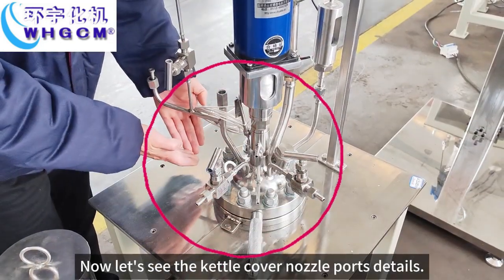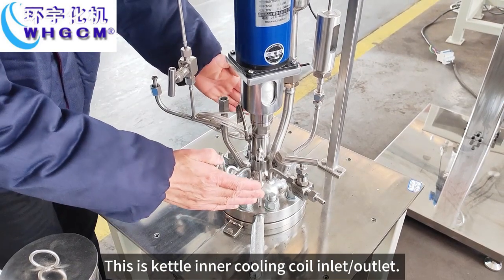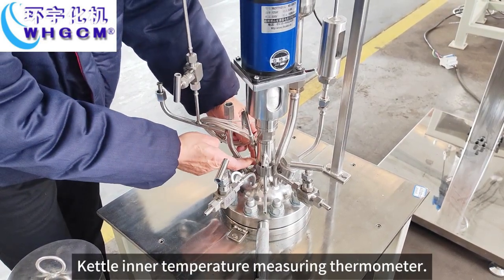Now let's see the catalytic cover. Note the details. This is the catalytic inner cooling coil inlet outlet. Catalytic inner temperature measuring thermometer.